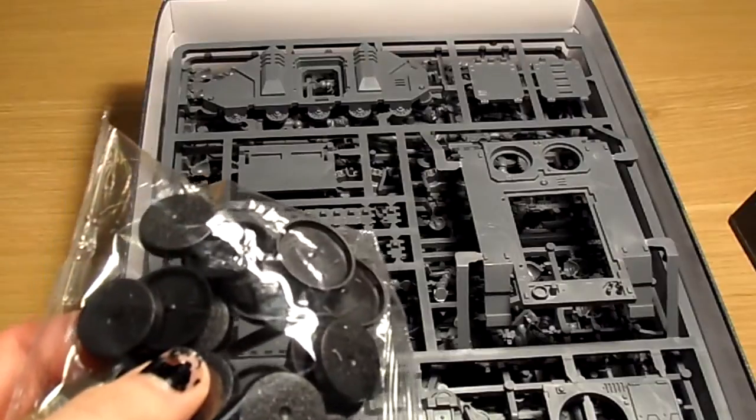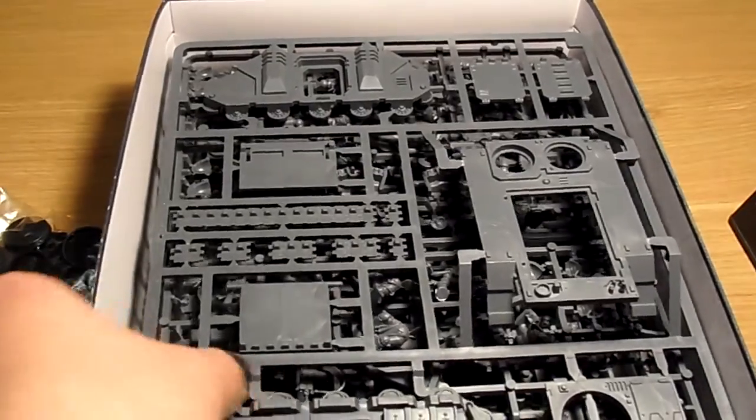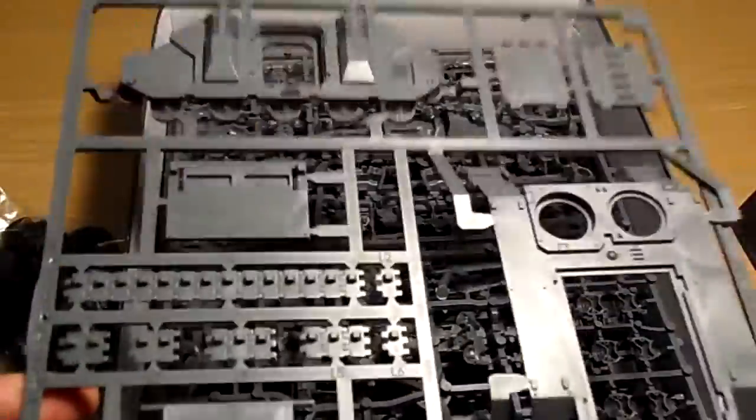The reason I went for a Battle Force — as many of you are aware, I'm actually in the process of working on my pre-heresy Blood Angels army — is the amount of bang for your buck you get. I bought this from a company called Dark Sphere. I've done a lot of research; they're still probably the cheapest place in the UK to buy bulk items from. I actually bought this Battle Force for I think £53 including recorded first-class delivery. You can't go wrong at that.